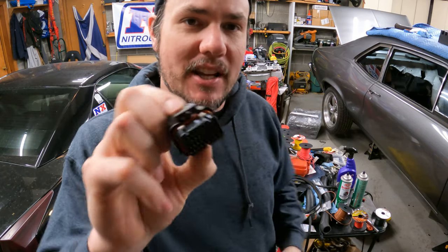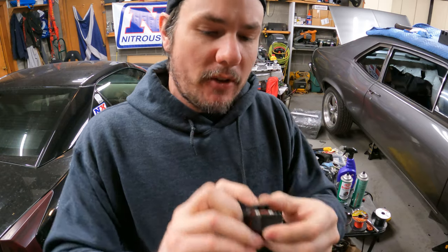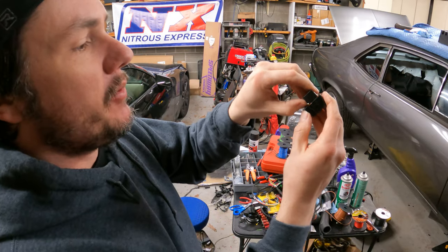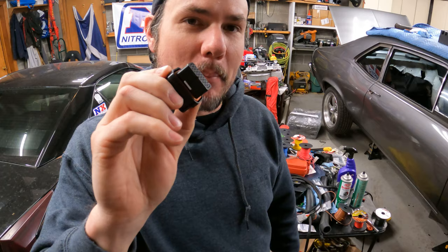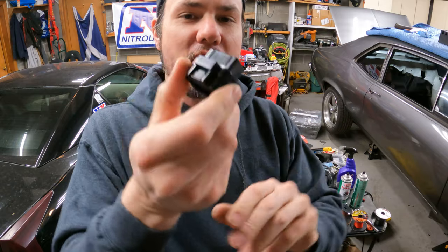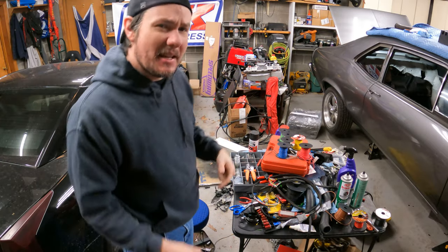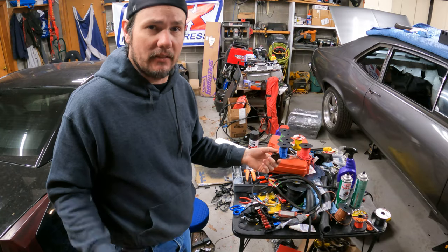These connectors have a positive retention locking system. See these two white tabs — when they're up, the connector is unlocked. When you're done, pop them down and it locks the pins in place. If you ever need to remove or add a pin, look on the bottom side — there's a long white slot. Push up on that and it unlocks everything. Pretty nice little connectors.